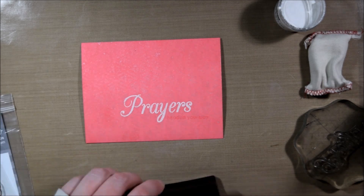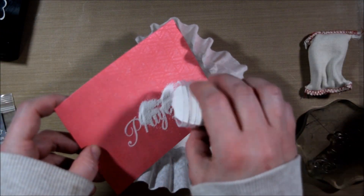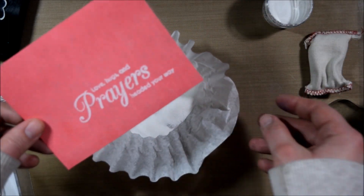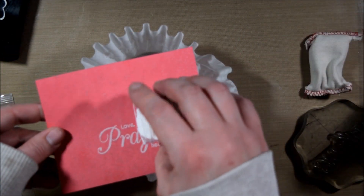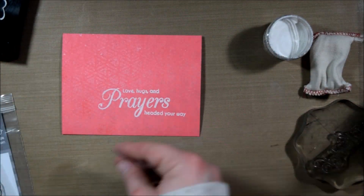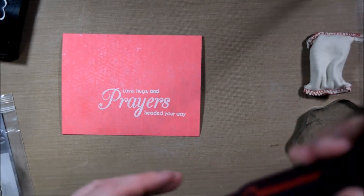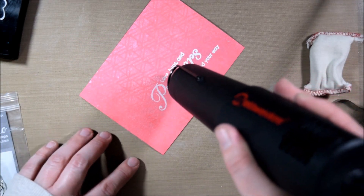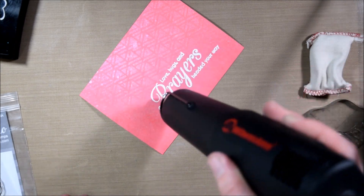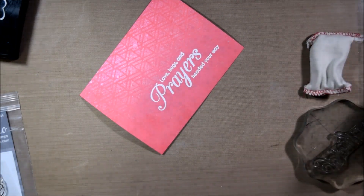Then use the powder bag, stamp with VersaMark ink, and spread it on. This is the Hero Arts white embossing powder. I find it useful to sprinkle the powder into a coffee filter so I can pour any leftovers back into the jar easily. You could use scratch paper but that tends to get all over the desk. I use the same coffee filter over and over so it's not wasteful — or you can just use a plastic container for continuous reuse.